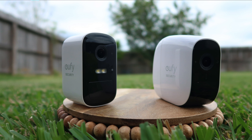Hello guys, Lifehackster here. Today we'll be comparing the Eufy Cam 2C to the Eufy Cam E. I have individual reviews of these cameras and we'll link them down below so that you can check them out later on.